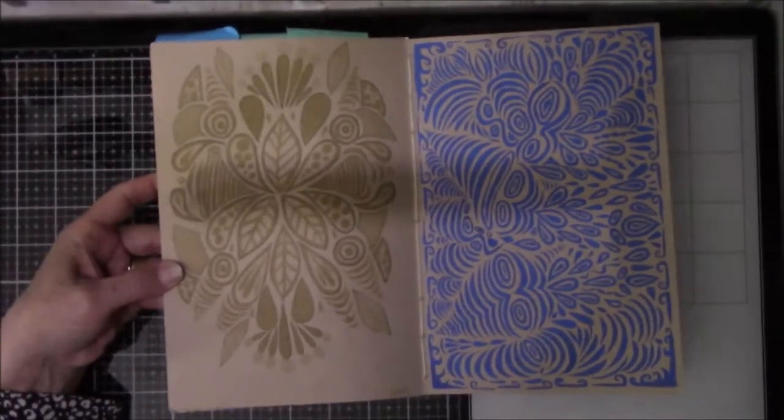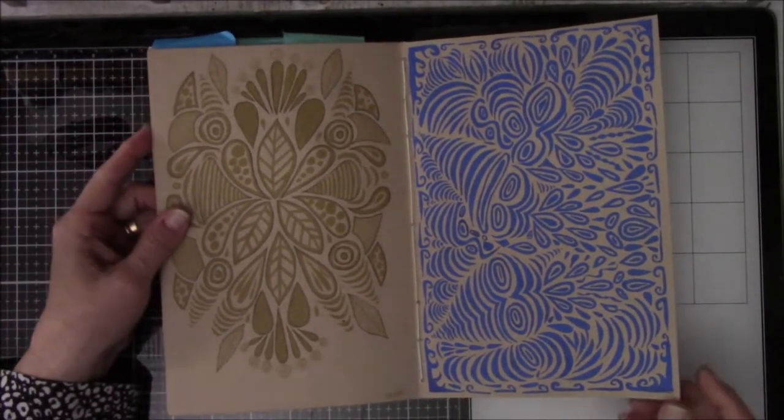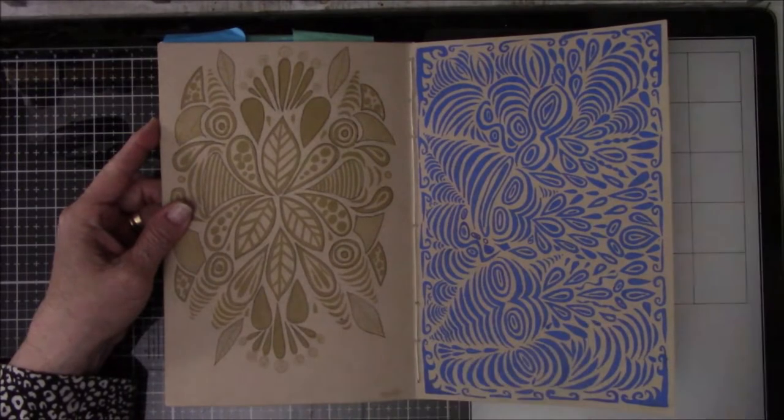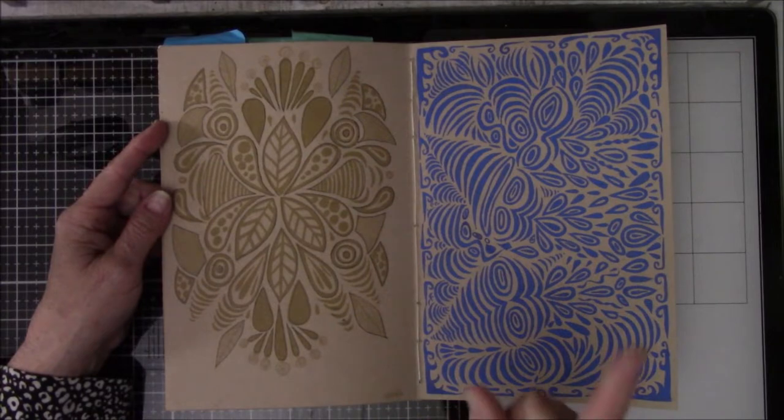It's like 8:30 in the morning and the blinds are closed. The dog is asleep. Everybody's asleep but me, and as soon as I start working on this video, someone's going to wake up and open the door — and I don't mean my husband, I mean the dog. Cooper.